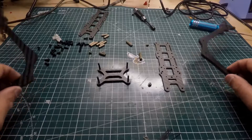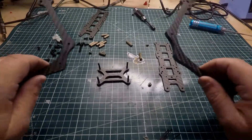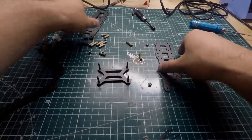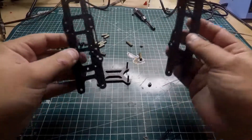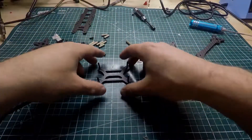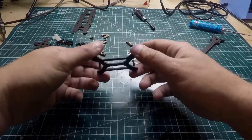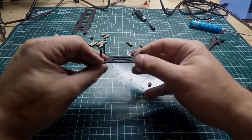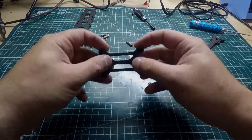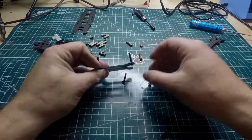Alright guys, we're at the bench and we have all the parts here. It pretty much has these two arms that are connected like this. We have the top and bottom base plate — they're actually identical so it doesn't matter which one you start with first. This is the bottom, and this is what you'd call the brace for the bottom arms to mount in.